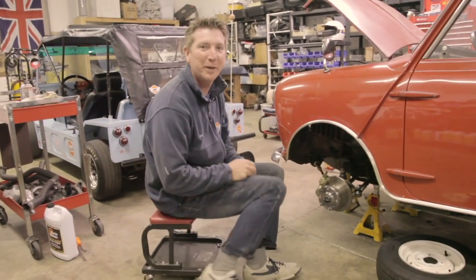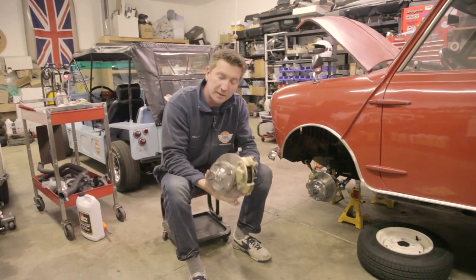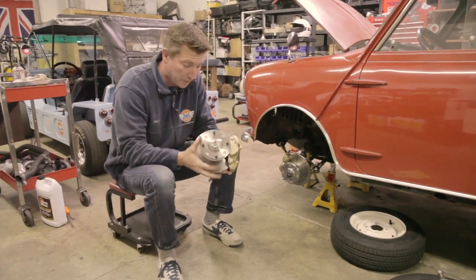Today we're going to talk about disc brakes. What we've done here is we've installed a complete disc brake assembly. We build these here in our shop. This is a Cooper-esque disc brake assembly — 7.5 inches is the rotor diameter, and it fits inside of all 10-inch wheels.